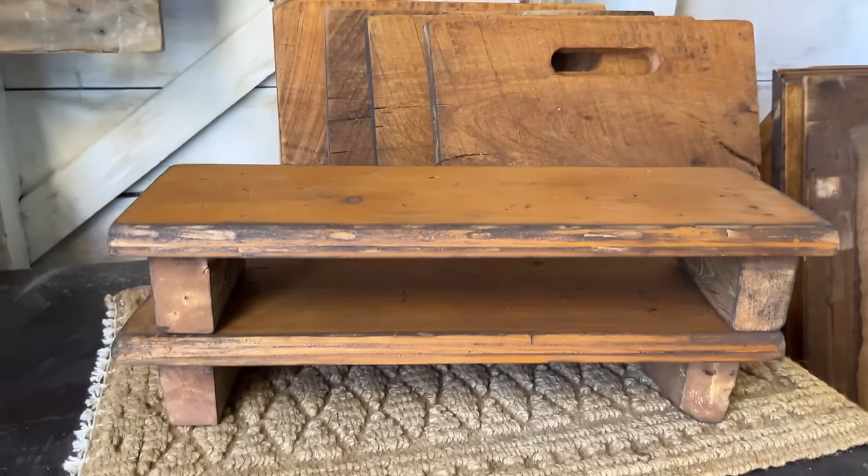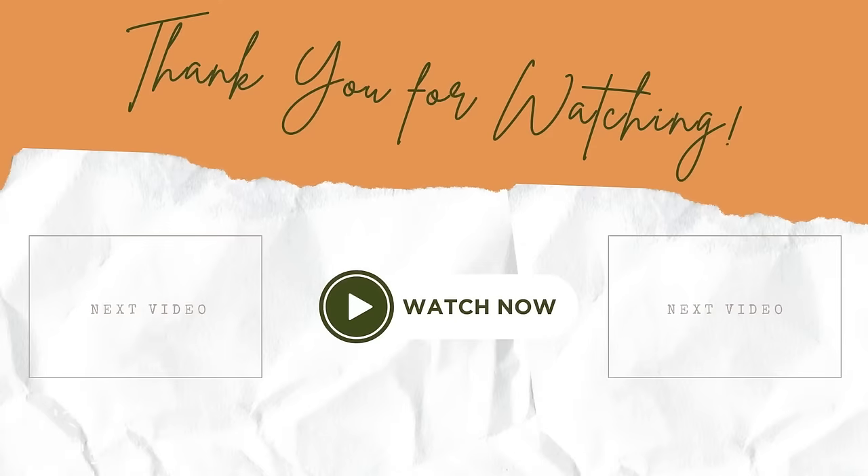I hope these DIY projects have sparked some inspiration. Let me know down in the comments which one was your favorite. Thanks for watching, have a great day, and we'll see you in the next video.